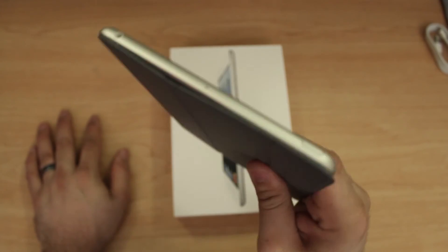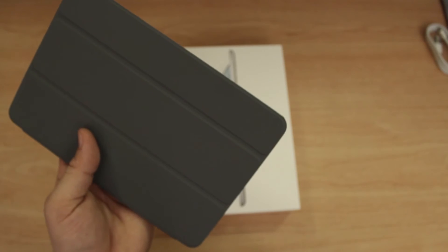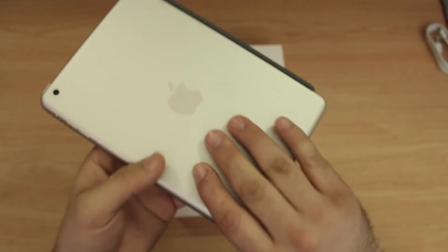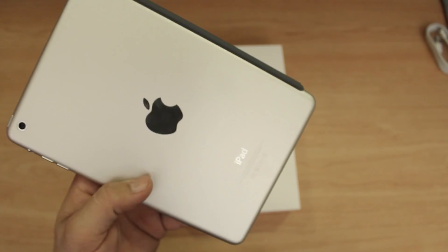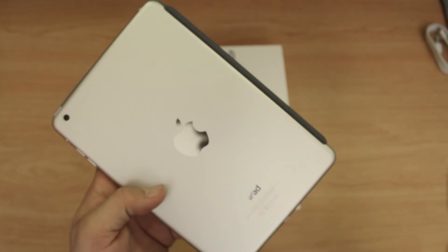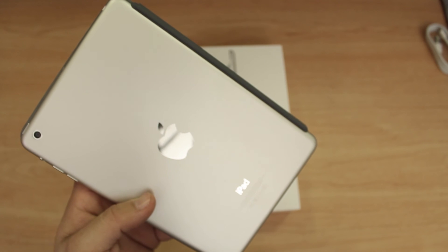It is a smart cover and I'm a big fan of the smart cover. I definitely like it — it's a pretty minimalistic way to protect the screen of your device, as long as you're not worried about the back, but they do have back cases for that as well. Stay tuned for more iPad mini videos, let us know what you think in the comments below — this is Dom, have a great day.